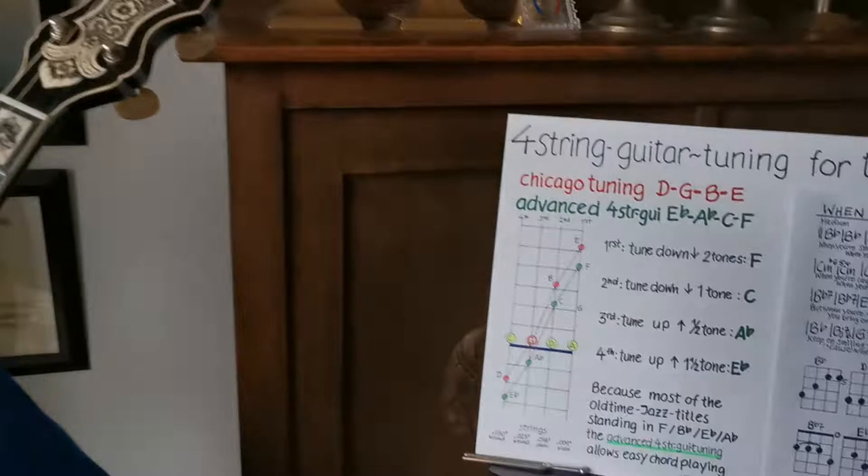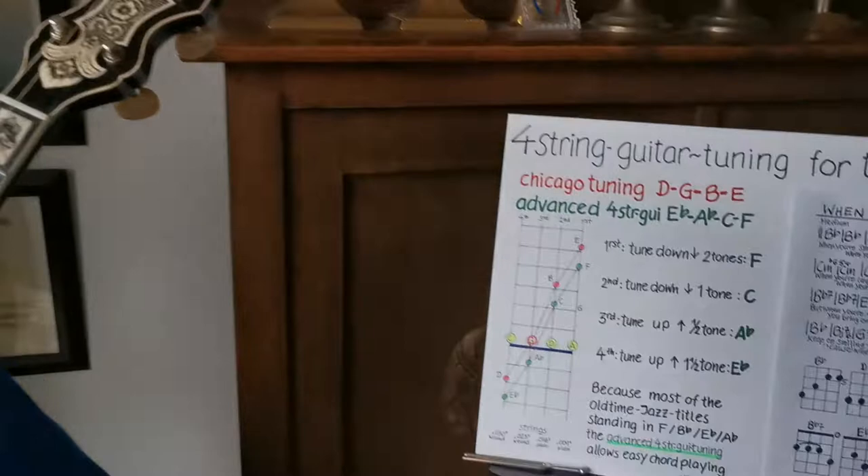Have fun with this advanced four-string guitar tuning E-flat, A-flat, C, F. I wish you a good time — keep safe and stay healthy!